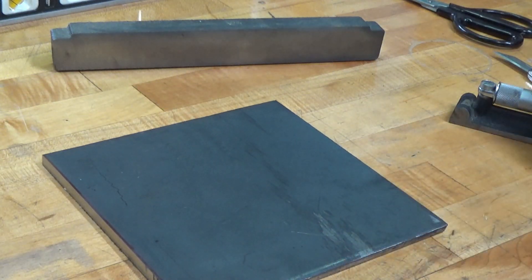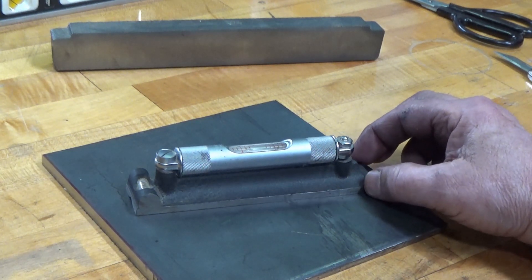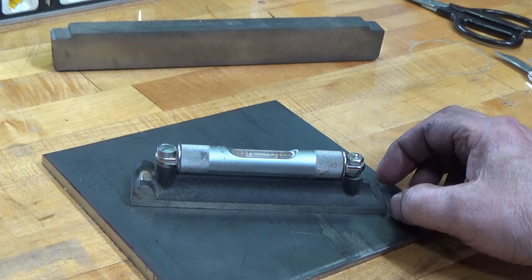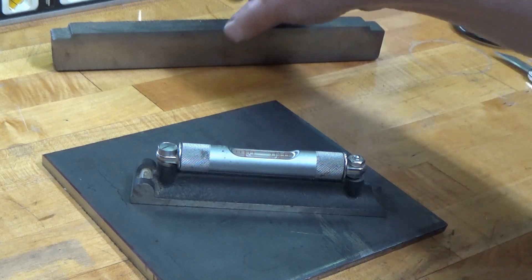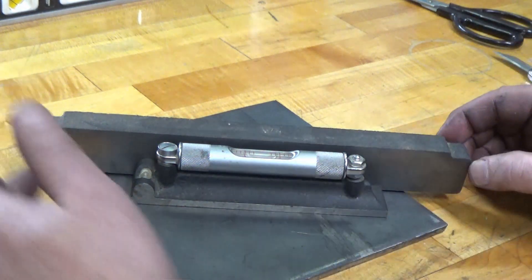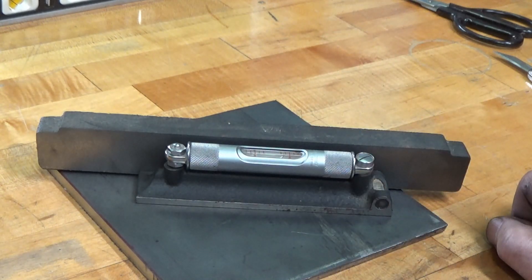I just cut these plates out for another project — it's actually for a customer project. I'm putting that there as a fence. It shows level. I'll turn it around, and it's still level.